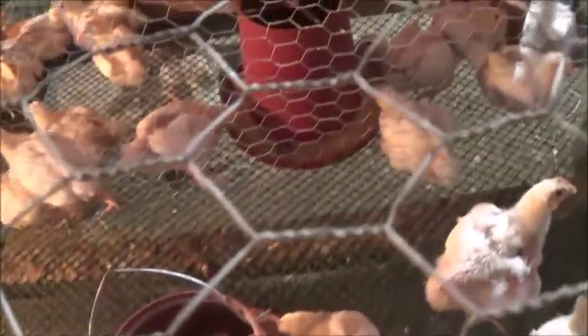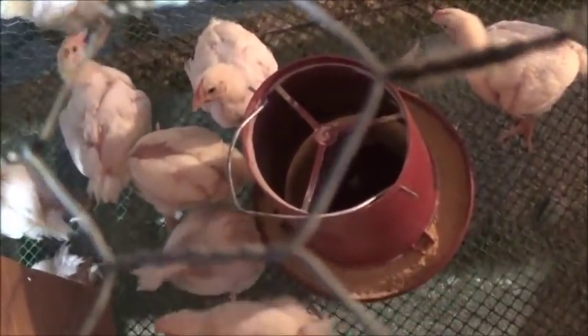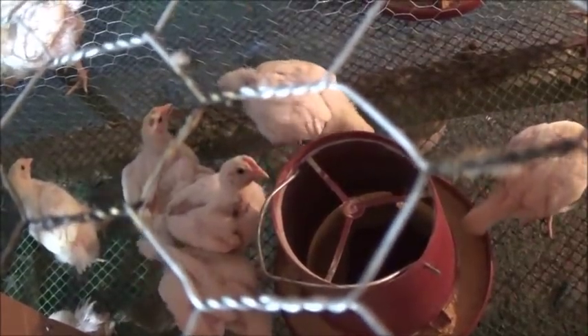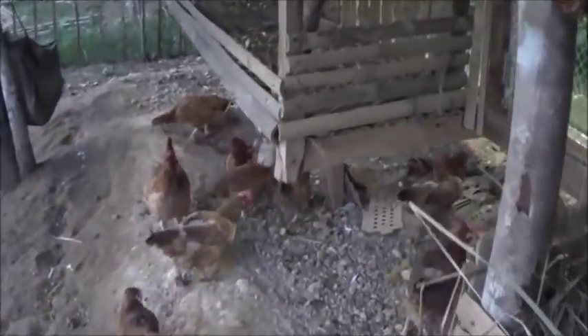I'm gonna go over and get them some feed and fill these up. This one here is empty. I'm gonna go around and check on the other side. Yeah, this one still has about four spoons of feed in it — definitely need to be filled up. I wonder if anybody's collected the eggs yet today. And the answer would be yes, since there's no eggs in here.